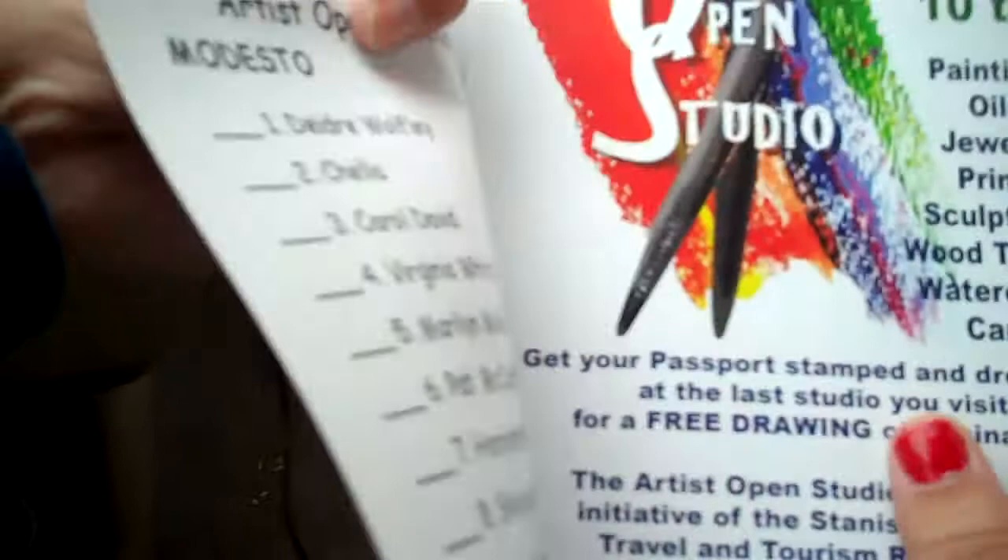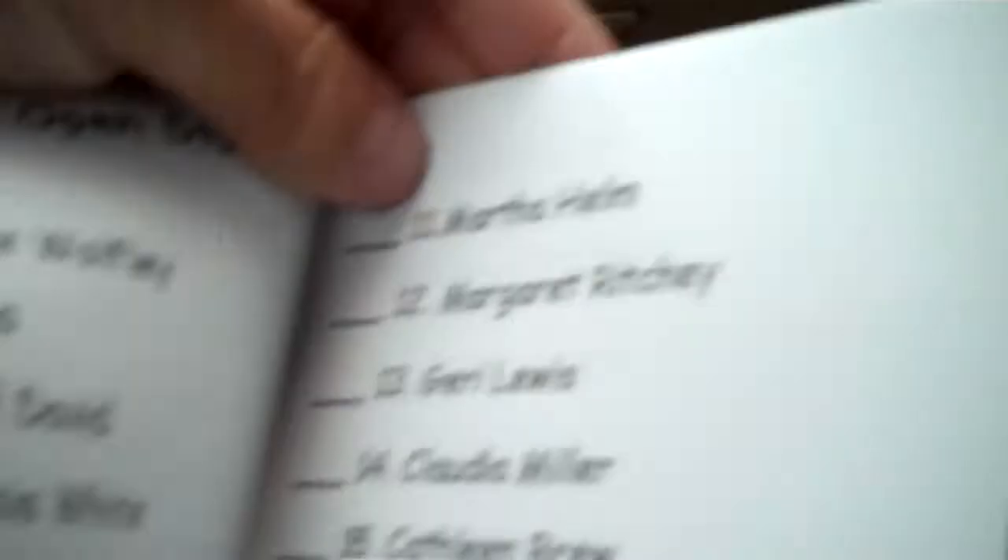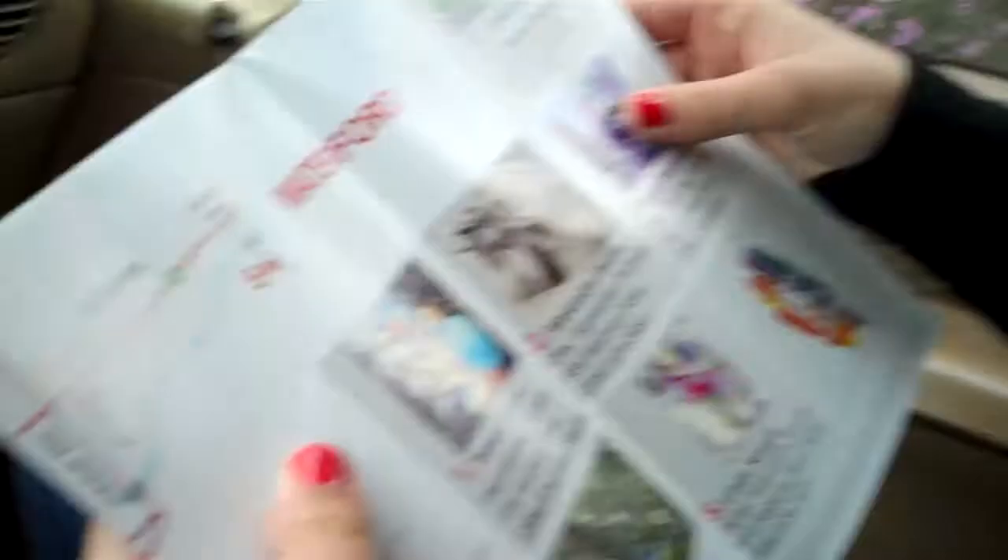Here's the passport with Open Studio. And here's the name of some of the artists that are going to be in it. What you do, I guess, is you go and you get them initialed when you see them in the studios. That gives you an example of who they are.